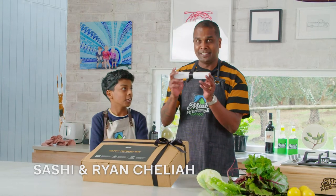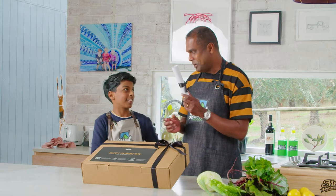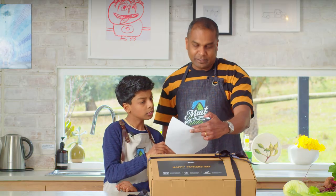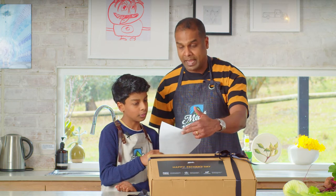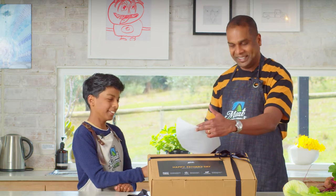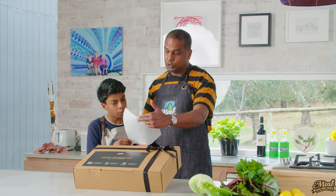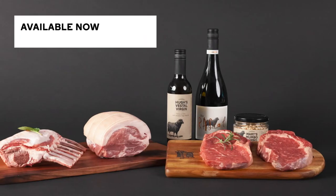Hi everyone! Just got a box from Minion Mouth and it has come with a letter. I'm so eager to read what's in this letter. Shall we open? Okay. 'Sashi, your skills in the kitchen are about to be put to a test like never before. We challenge you, the Minion Mouth's ambassador,'